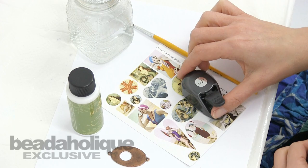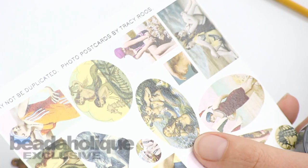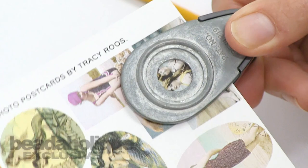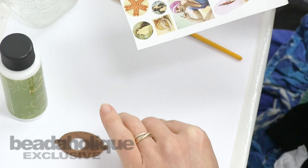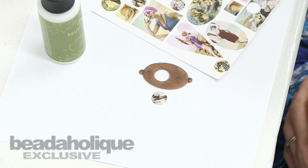The first step is to punch out the image you'd like to use. I think I'd like to use these two sweet women right down here, these Bathing Beauties. Using my hole punch, I just insert my image and punch it out, and now I have an image that will fit very nicely inside. If I didn't have a punch I could have easily just cut it out, but on this particular one I had something that would work.